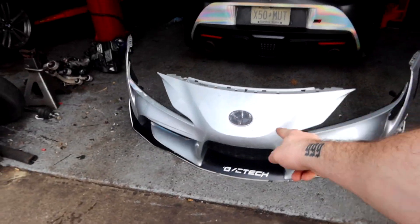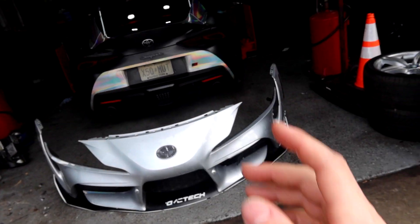Alright, we got the bumper all unwrapped right now. It actually looks kind of good, not gonna lie. But we're going to bring it to the body shop now, and then after that we're going to wait for the headlights coming tomorrow and we'll finish off this video. This car should be back at 100% very soon.